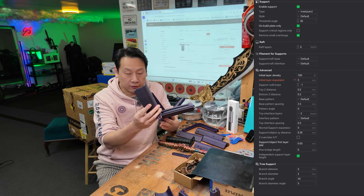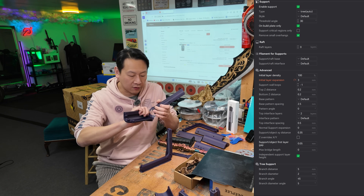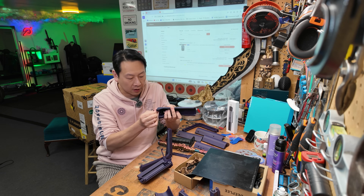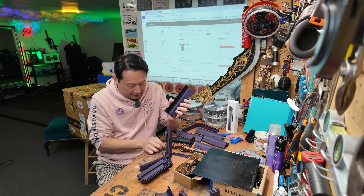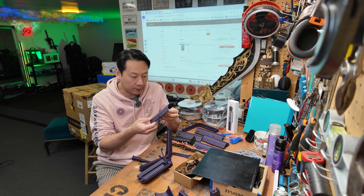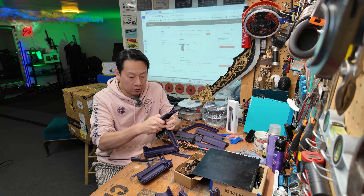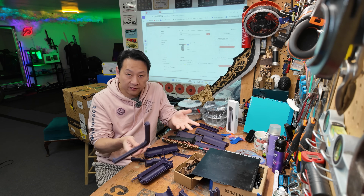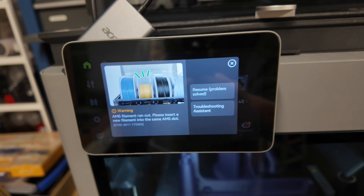Some of these are printed with support and the reason why the brim is so hard to get out is because there is zero gap between the brim and the print object. Any kind of spacing between the brim and the object will make it fall off the bed. But it will print perfectly once you've sorted out the settings. And then I even ran out of filament — it happens sometimes. AMS filament ran out in the middle of a big print.